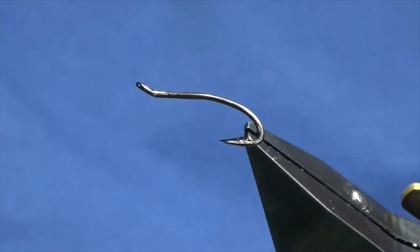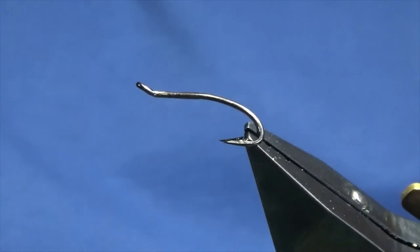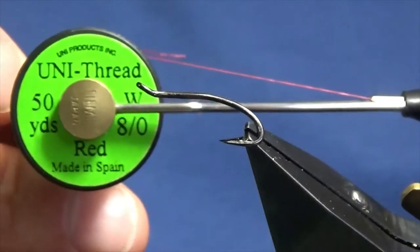I'm just going to show you how to put the fly together. The hook in the vise is a size 14 partridge period double, size 10, black nickel. The thread I'm going to use to tie the fly is Uni Thread 8-0 in red.